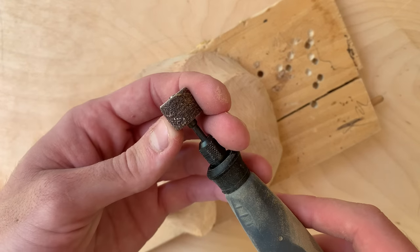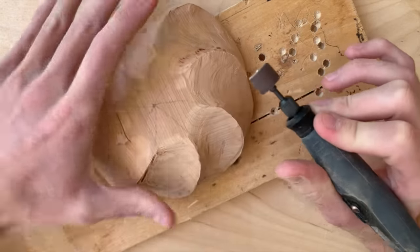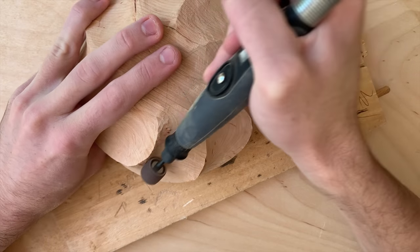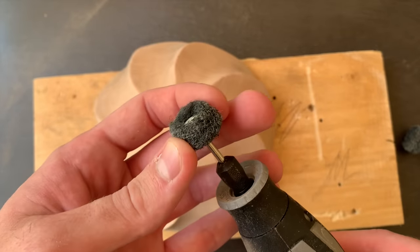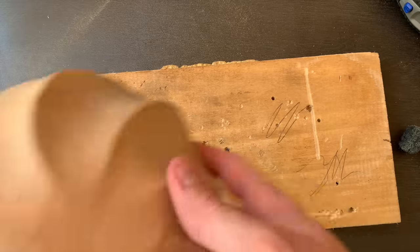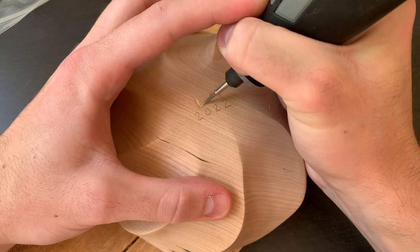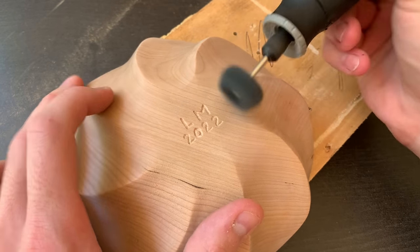For the sanding, I'll be using a regular Dremel drum sander from 60 grit to 200 grit. I then finished up the sanding with a 200 grit sanding disc, as well as buffing wheels up to 400 grit. You could hand sand this if you wanted to, but I'm too lazy for that. I used the Dremel 7134 diamond point bit to engrave the bottom, then cleaned it up one last time with a buffing wheel.